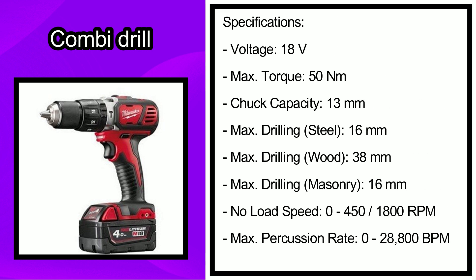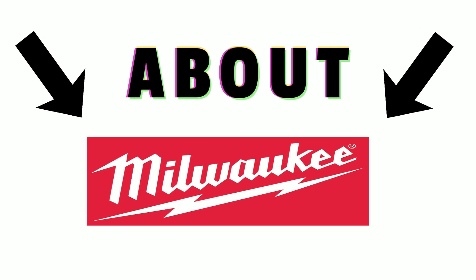The specifications include: voltage — 18 volts; max torque — 50 newton meters; chuck capacity — 13 millimeters; max drilling for steel — 16 millimeters; max drilling for wood — 38 millimeters; max drilling for masonry — 16 millimeters; no-load speed — 0 to 450 and 1800 RPM; max percussion rate — 0 to 28,800 BPM.